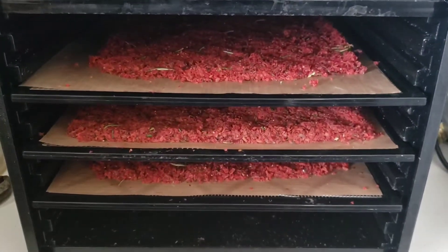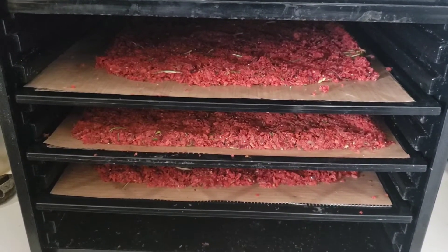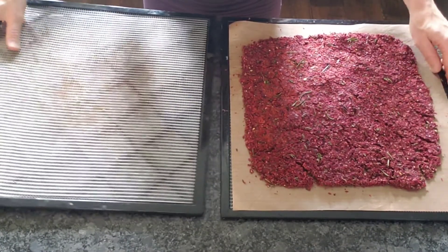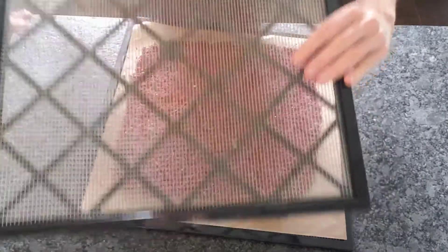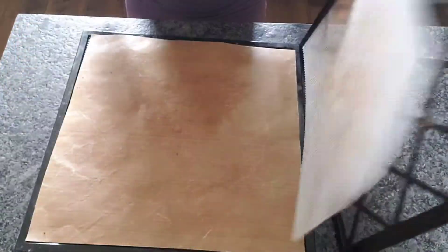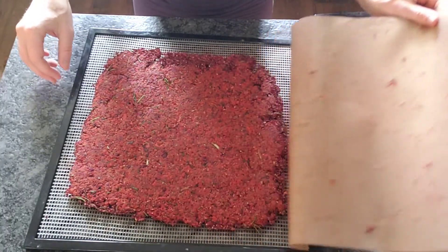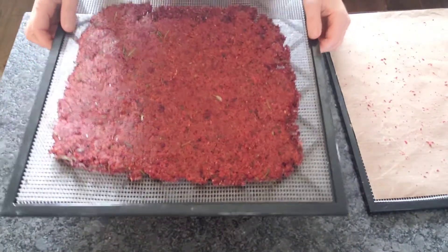Here they are in the dehydrator. I'm just going to put it on 105°F for a few hours and see what happens. I wanted to show you quickly how I transfer this so that it dries faster. I take my blank sheet, place it on top, flip it over, and then pull the other one off — slowly peeling that away. Now there's a lot more airflow and it's going to dry a lot faster.